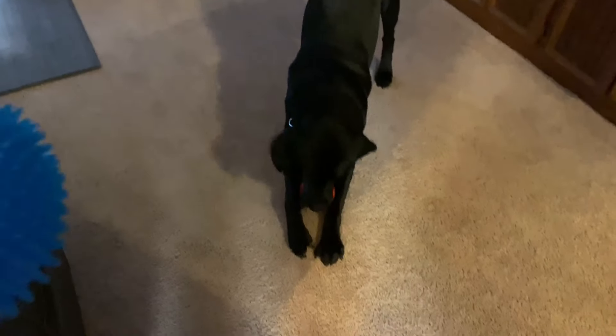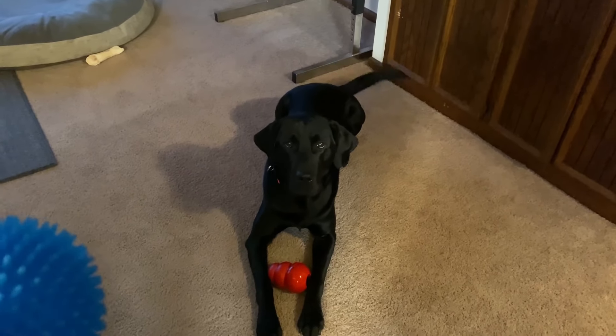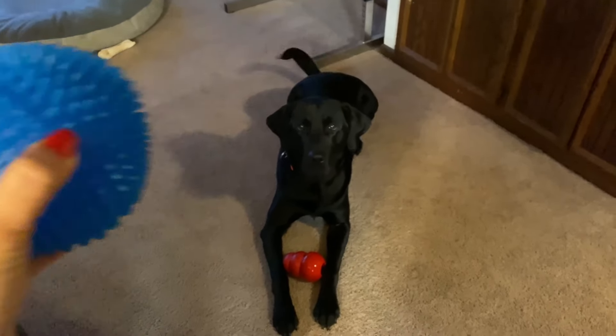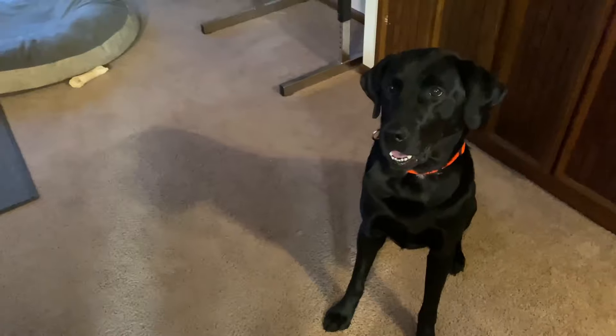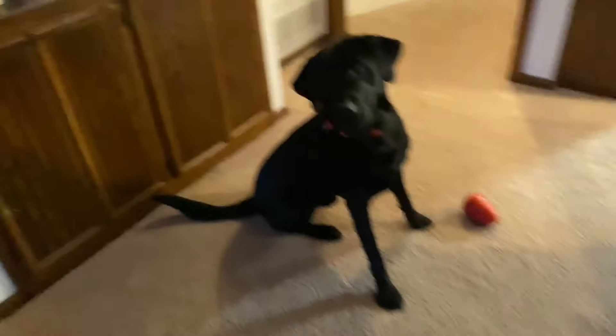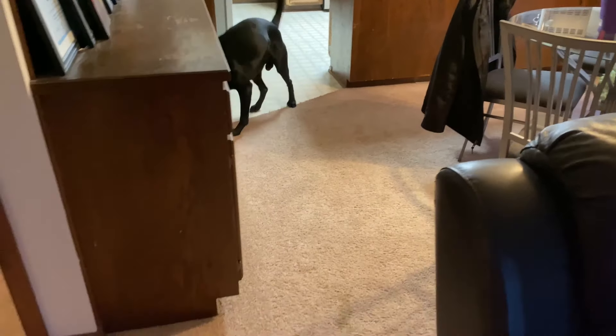Hey Lucky, sit. Lucky, sit — no, sit. Good boy. All ready? No, sit like I said. Good boy. Good boy, sit. Now go. Good boy.